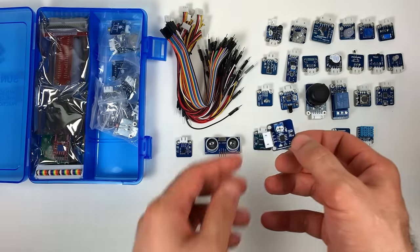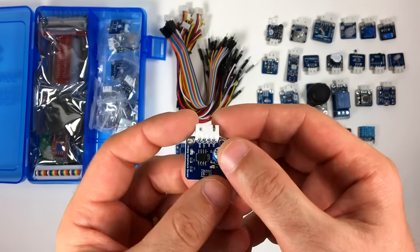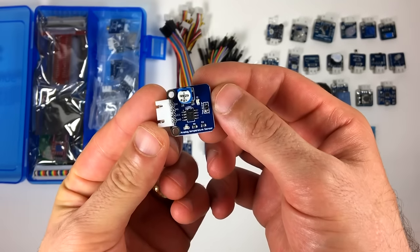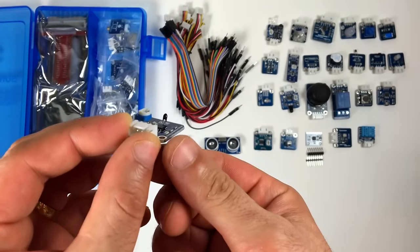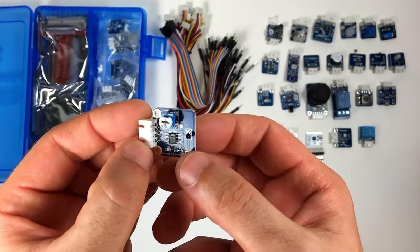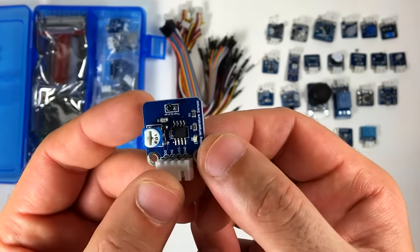The next module is the analog temperature sensor — this is more like a temperature-controlled switch. You can set a threshold temperature with the trim pot, and once the temperature passes the threshold, the digital output drops to low. It also has an analog output, which you should be able to get actual temperature readings from.